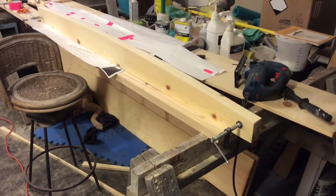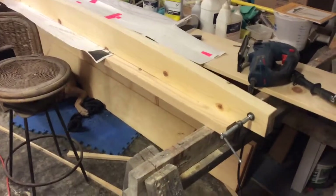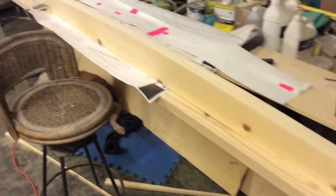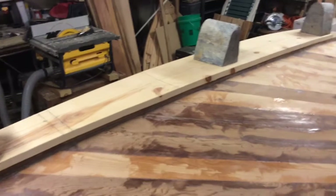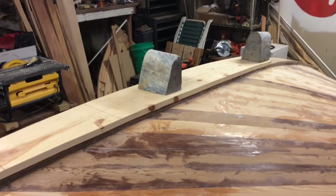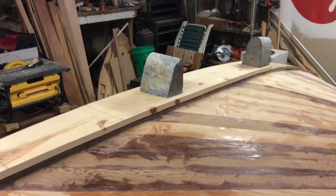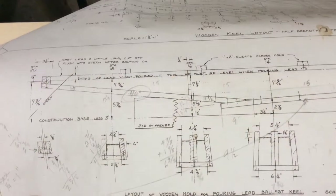I cut the pieces out separately with the jigsaw, and no matter how hard you try they don't come out exactly the same. So I clamped them together and ran the belt sander over them — I've got them to a point where they're pretty even and smooth. I should be able to put one of these under both sides of the mold, screw through the pine, and get that fair curve set on the bottom.